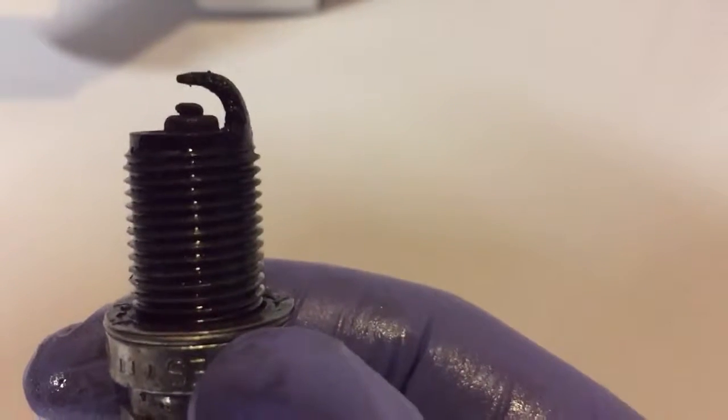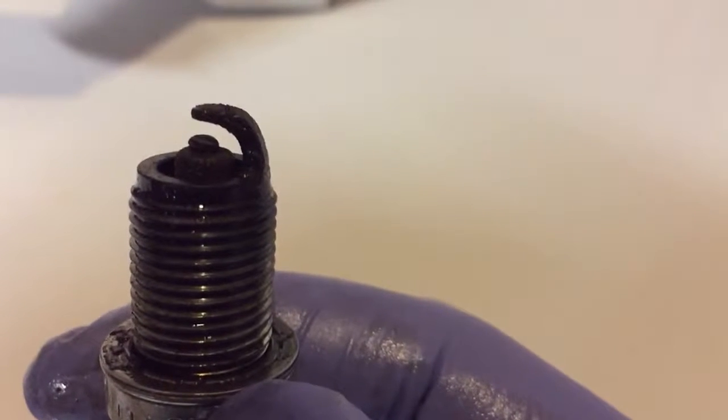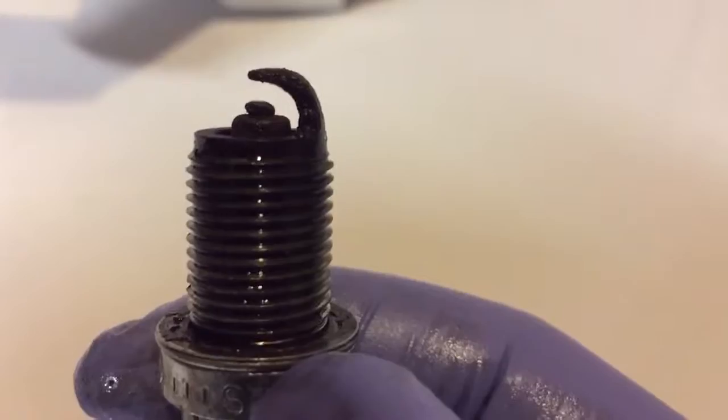It's got to be two, two and a half millimeters, and you can see how bad that electrode is, how worn it is. As soon as I reset my misfire code for cylinder two, it's good — it hasn't come back, so it's definitely these plugs.